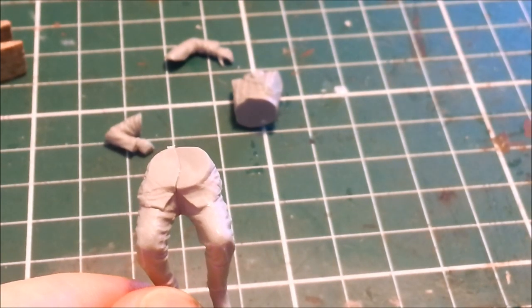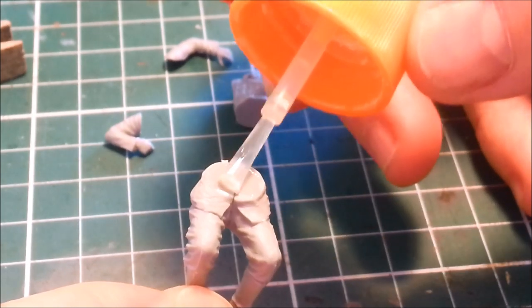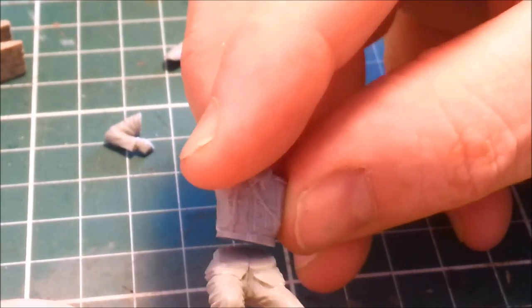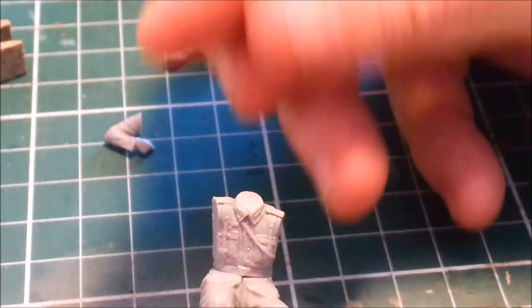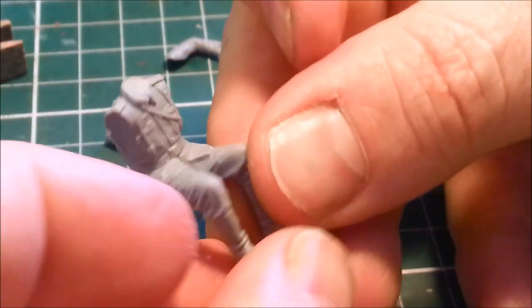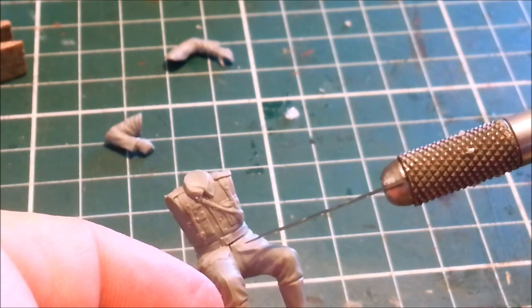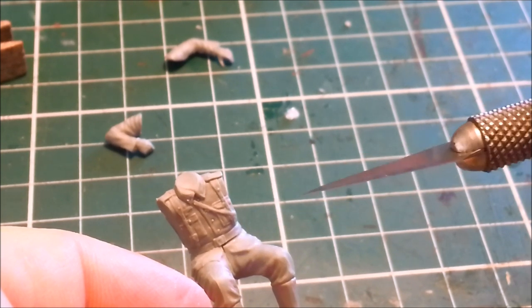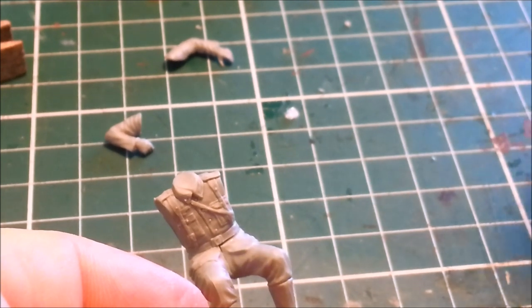I'm going to have to come back and trim that little piece off the back there later — if you tried to do it now you'd probably warp the position of the legs. Same again, sticking the torso down. You want to put on enough that it's right near the edges, but it's not going to squeeze out like a big fat jam sandwich. There's a little tiny gap just here, and that is where your extra thin will come in beautifully — it will seep into that gap with capillary action.